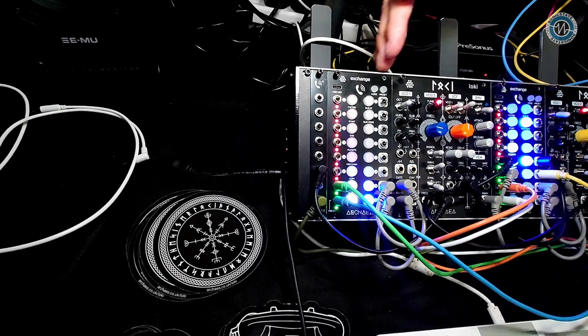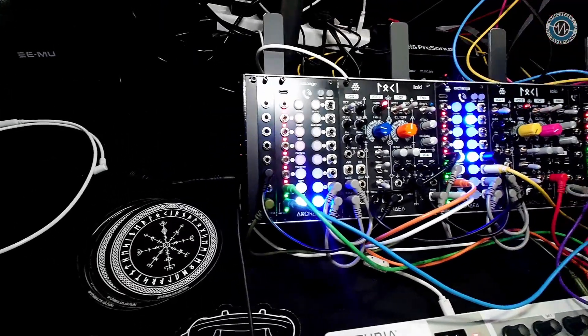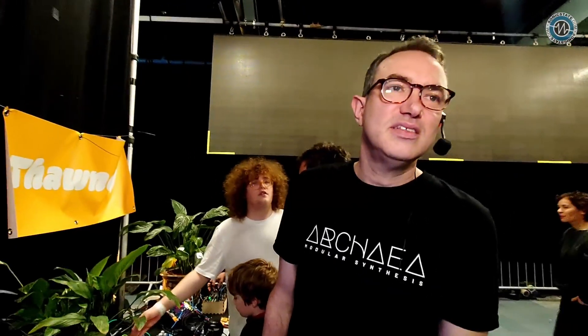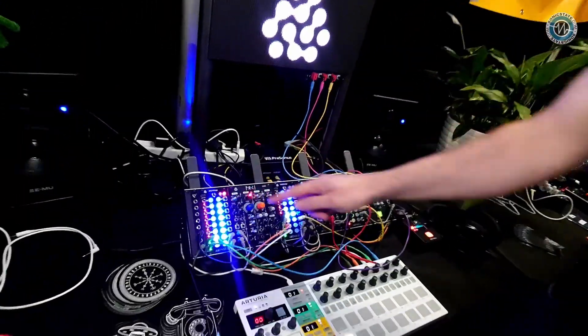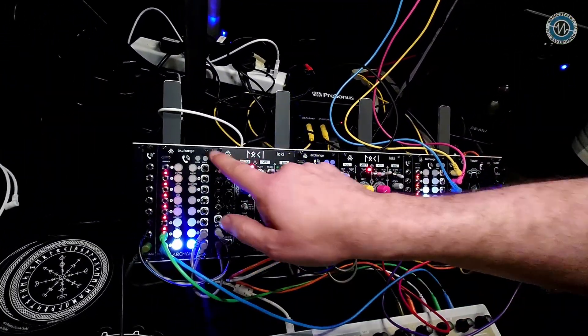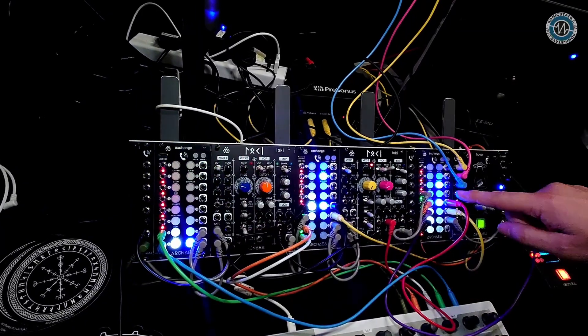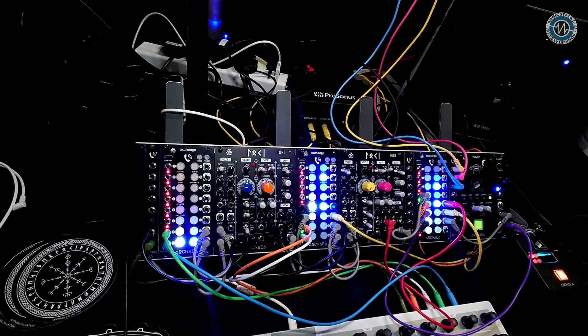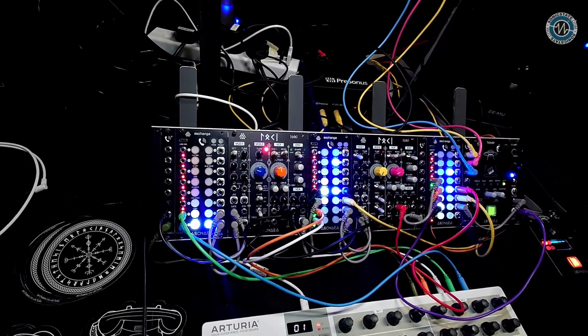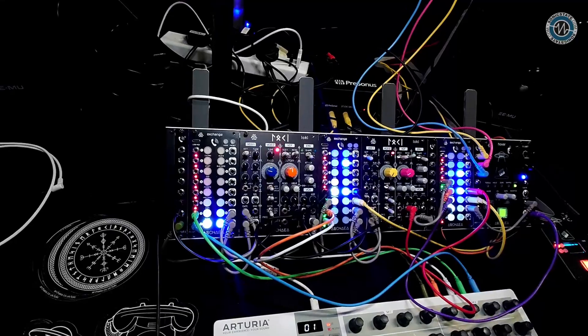Each of the exchanges can now be connected together in a chain — one patch change rules them all, kind of thing. So when I hit the preset and change preset, you can see that all the others flash — here, here, and it's changing over here. So they're all synced together, and data moves down the Eurorack power bus to sync them all together.